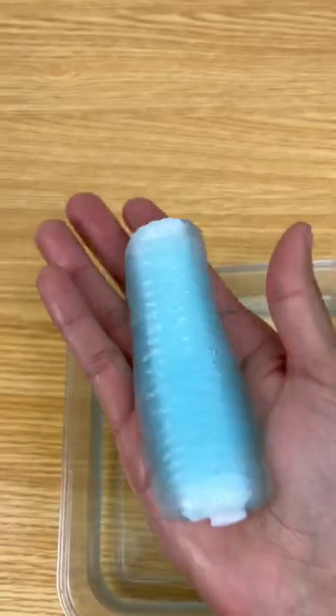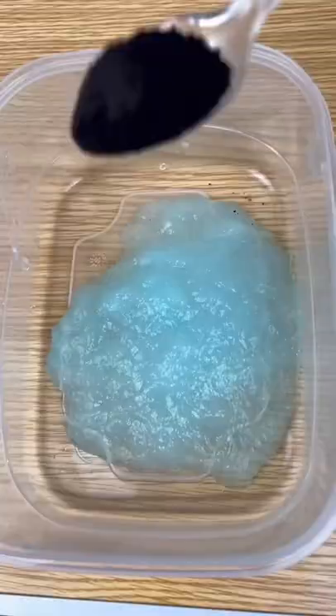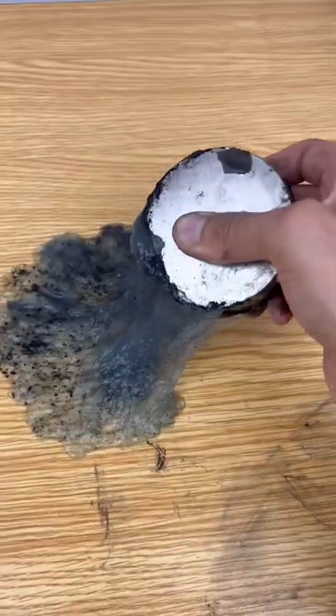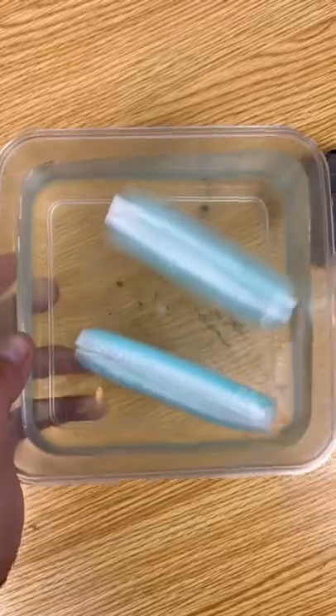After two to three hours in the water, they end up looking like this — they kind of remind me of the water snake squishies. Let's test the water gel it produces. It holds iron pretty well; it's basically slime. We're gonna have to leave these cooling pads in water for 24 hours to see how big they get.